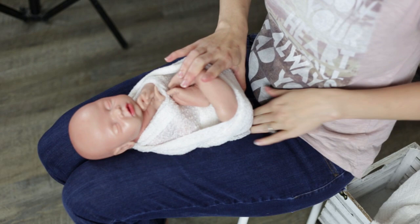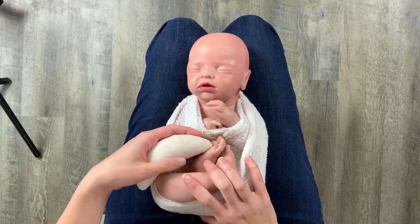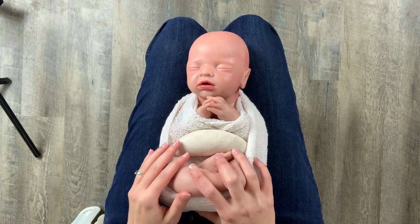Now I'm going to take a small posing bean — if you're interested in where I got these beans, I'll leave a link down below — and place it right under the baby's elbows to help keep them in place.